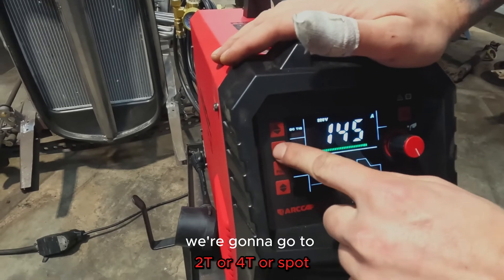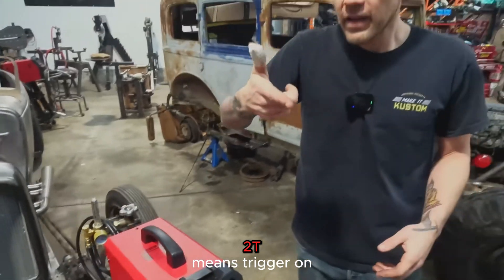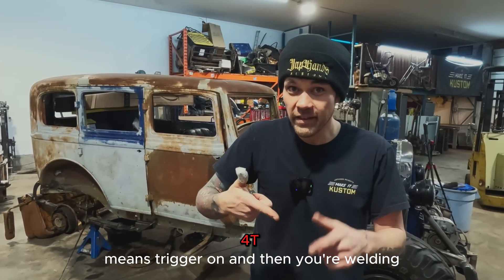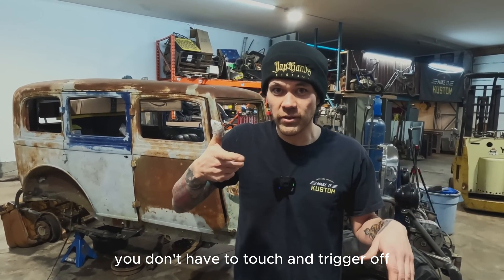We're going to go 2T, 4T, or SPOT. 2T means trigger on, trigger off. 4T means trigger on, and then you're welding without having to hold it, and then trigger off to stop.